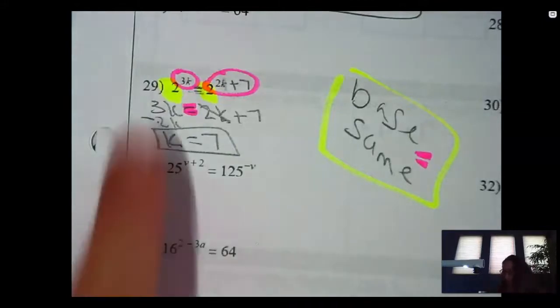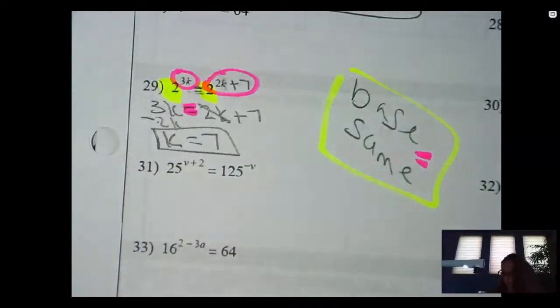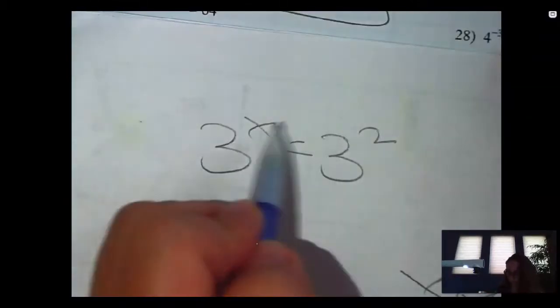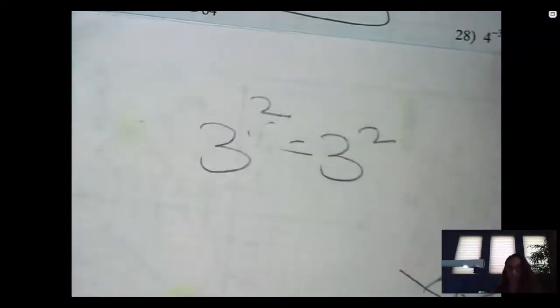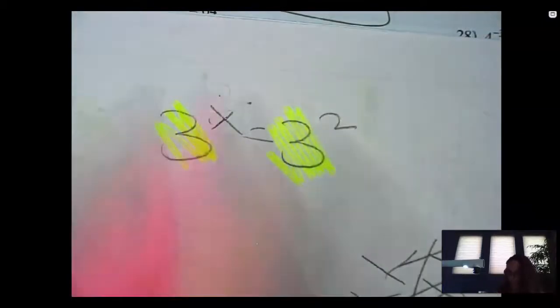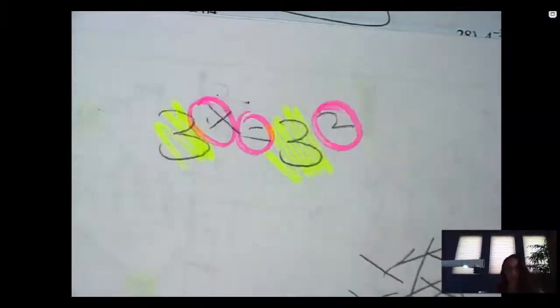Let me say it one more time: when the bases are the same, I'm a happy girl — set the exponents equal to each other. Some of you go, but I don't understand, why are you doing that? What if I had three to the x equals three squared? What do you think x equals? Well, it's two. Because if x was two, then both sides would be the same. So how do I know that? Once the bases are the same, I set this equal to this, and then it's done.